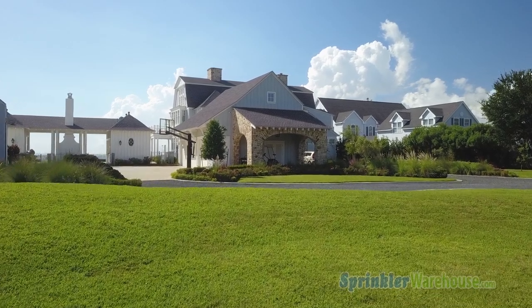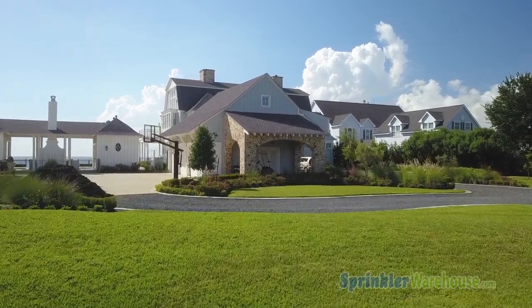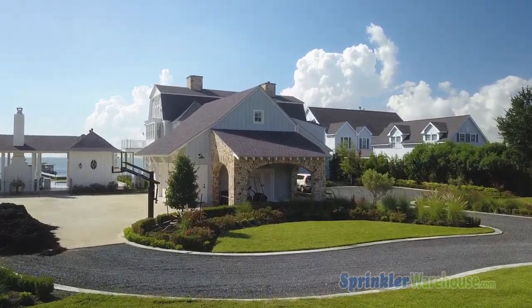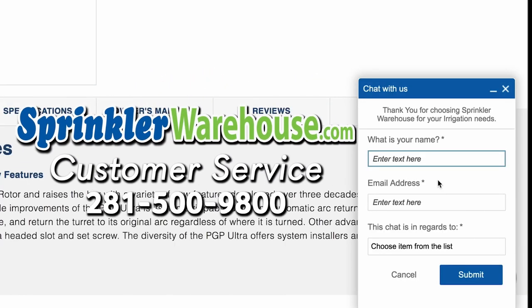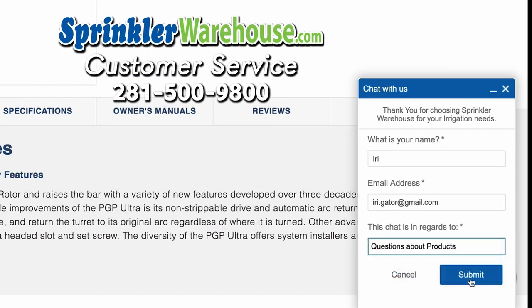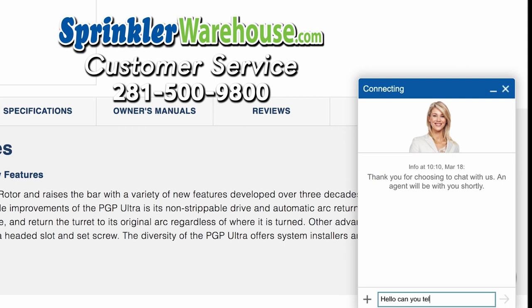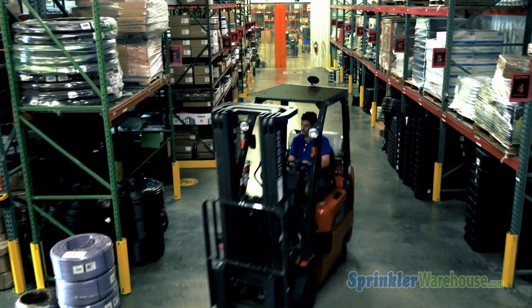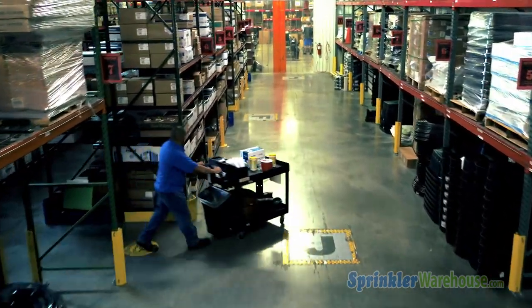Remember, Sprinkler Warehouse has everything for your irrigation needs, so your trees, lawn, flowerbeds, and gardens are lush and beautiful. Questions? Chat with one of our superb customer service agents on sprinklerwarehouse.com — they really know their stuff and they will get you squared away. Subscribe to our YouTube channel for helpful tips, tutorials, and general sprinkler instruction. For Sprinkler Warehouse, I'm Adrian Sanchez, the Sprinkler Warehouse Pro.